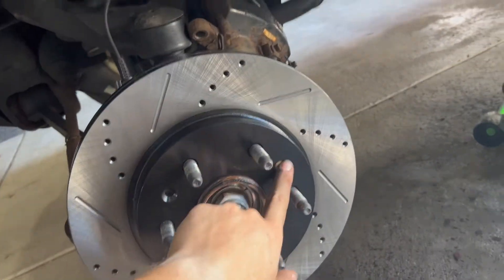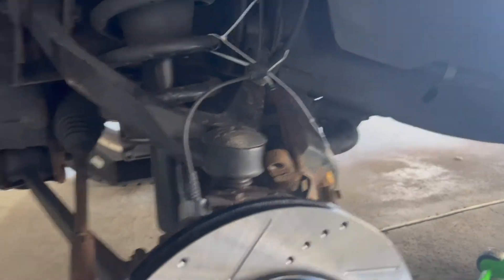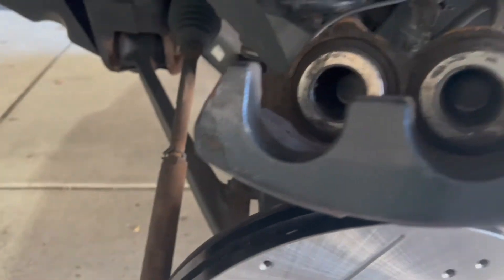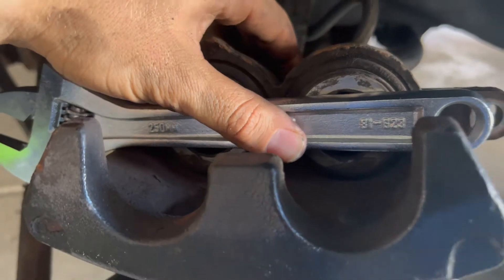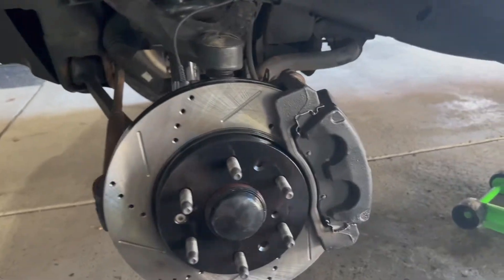Put the set screw in and now it's time to decompress the caliper and get the new pads on. Since these are dual-piston calipers, grab yourself a crescent wrench or a little board and place it in so it's evenly compressing both pistons. Then grab your big C-clamp and tighten it until the pistons are about flush with the end of the caliper.